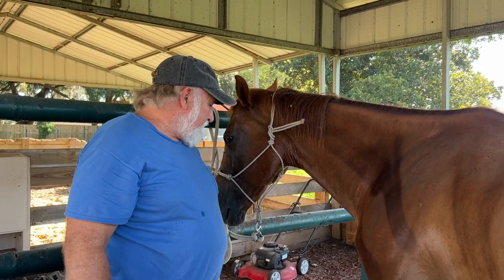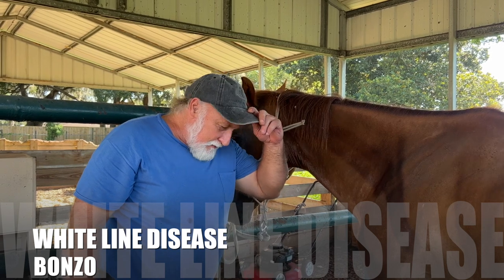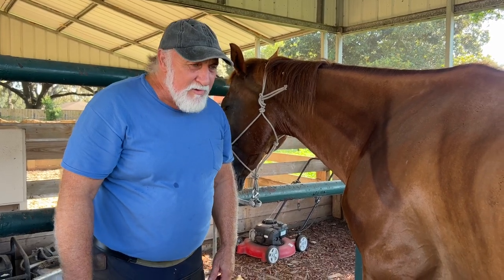What we got here is Bonzo and he's got him a case of white line disease. Anybody out there might know, they may not — it's a bacterial fungus that gets in between the hoof wall and the sole.